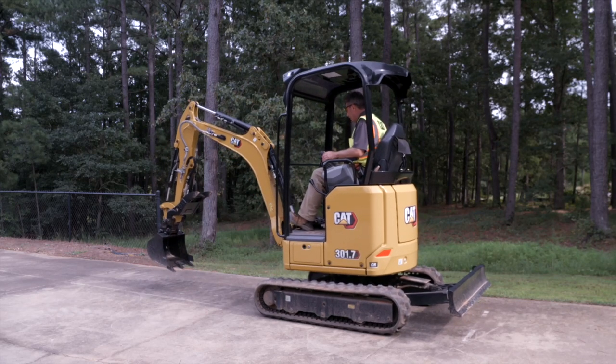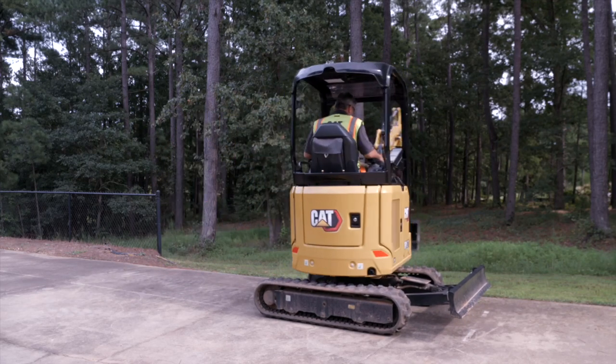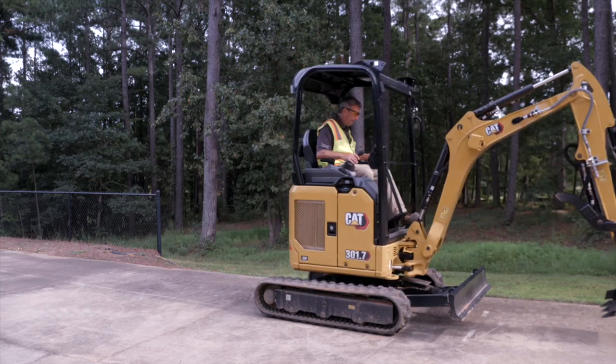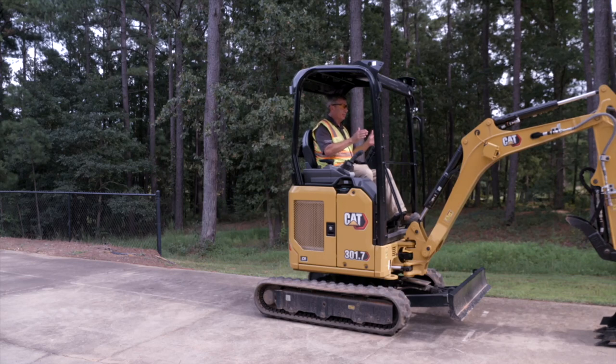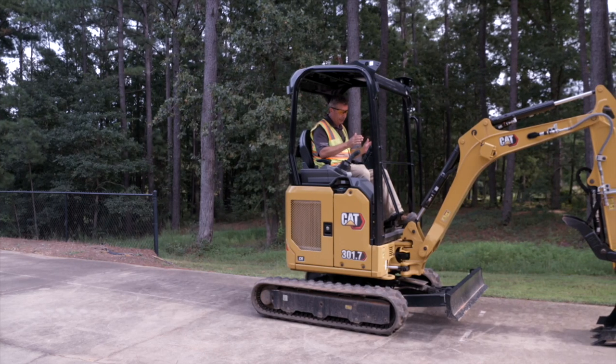You can lower the machine down and you're now ready to access that small entryway, that small doorway that you need to get through.